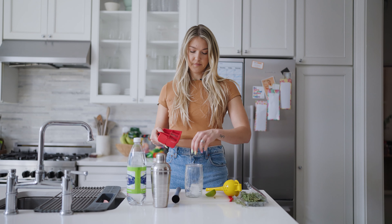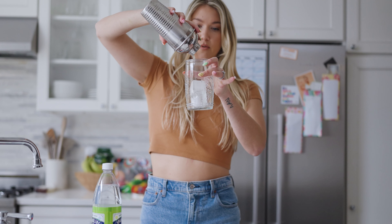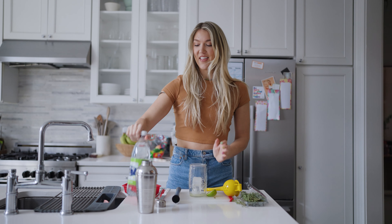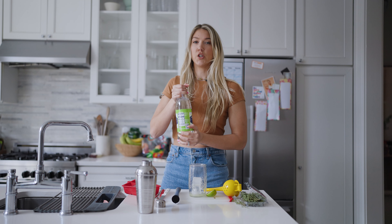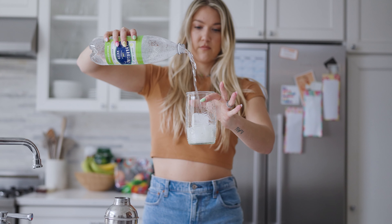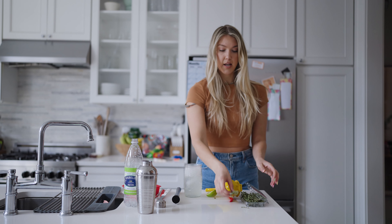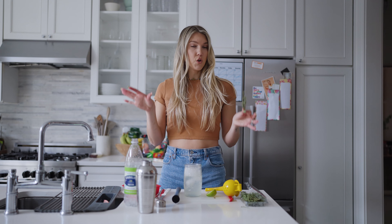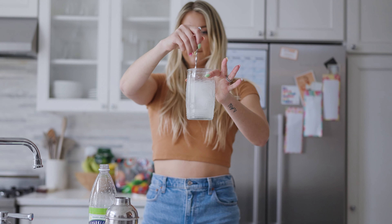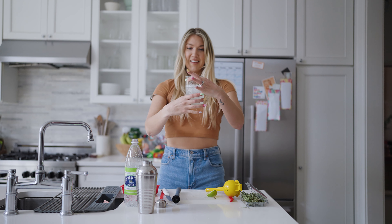Unscrew the shaker and pour it in there. I could have done a little bit more, let's be honest. Make sure your sparkling lime water is chilled, then just pour that in. If you ever want your drink sweeter, a lot of people like to add agave or simple syrup — feel free to do that. Mix it around and add a little thyme to the top. How adorable is that?